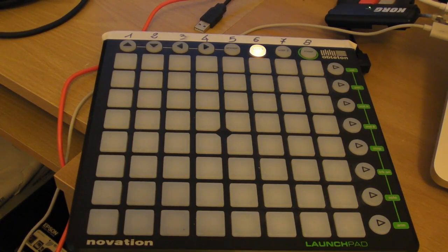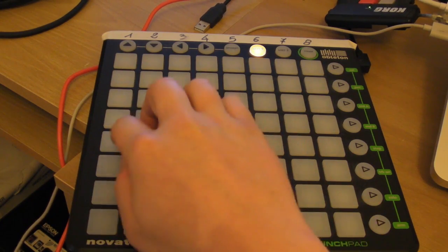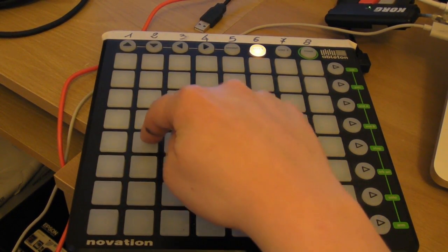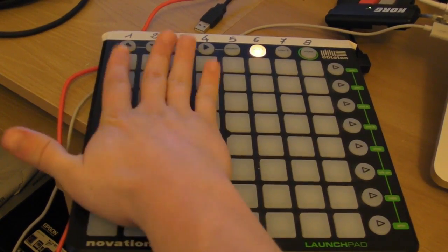If I just use one note, for example, this is the arpeggiator — same note. If instead I start adding some more, there we go. They can be very varied, they can also be serious, or a randomized sequence.